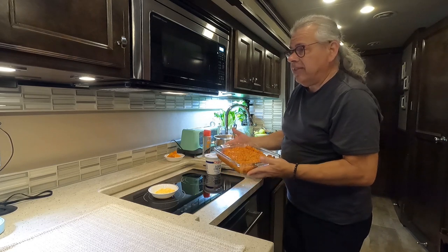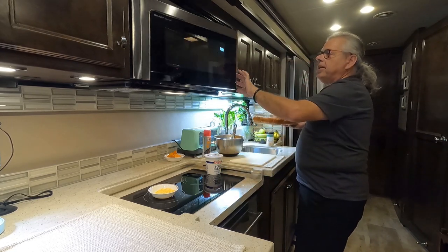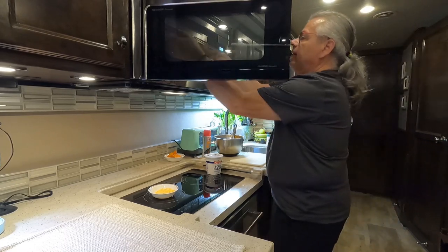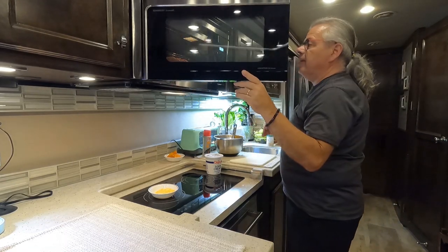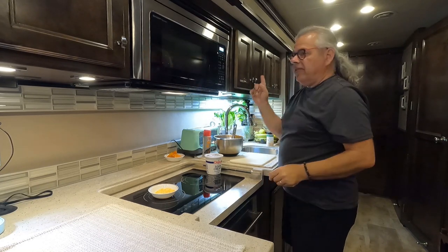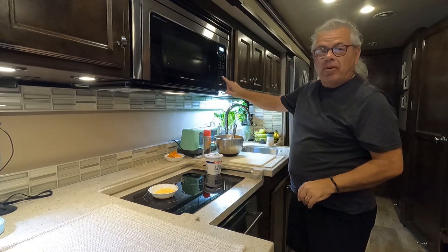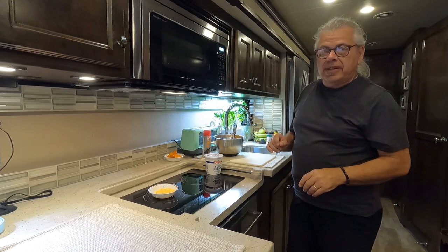We're going to put the casserole into a preheated 375-degree convection oven for 20 minutes. If yours has a turntable, make sure to press the turntable off button so that it doesn't continue to spin.